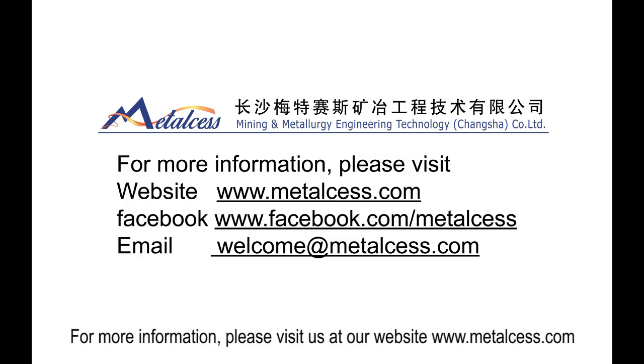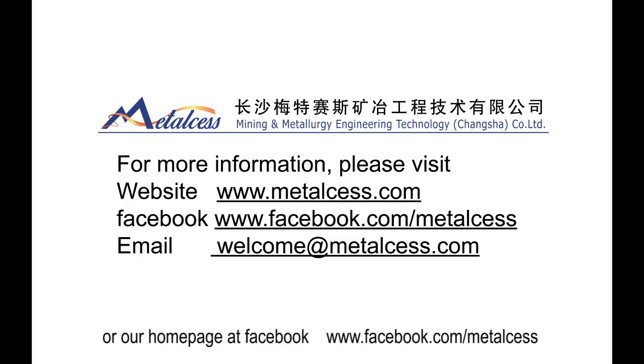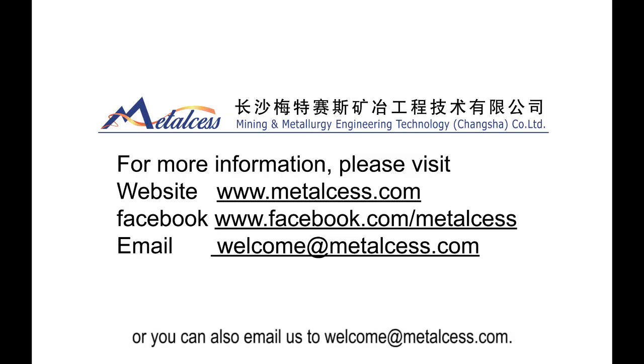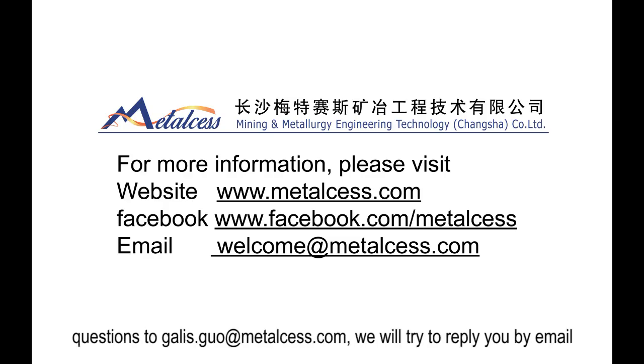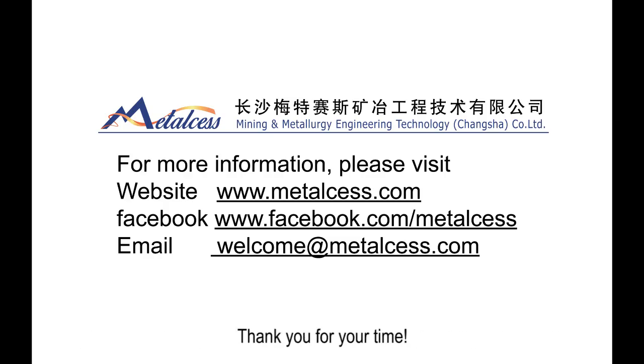For more information, please visit us at our website or our homepage on Facebook. If you still have any questions about this video, please comment or send your questions to welcome@mises.com. We will try to reply by email or via our special video program. Thank you for your time.